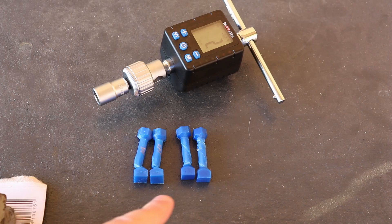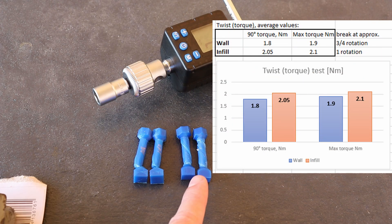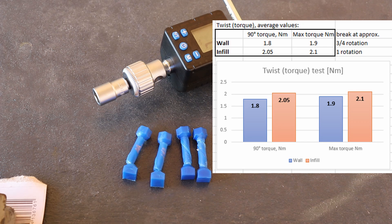Interestingly, according to the numbers the 100% infill version was stronger, and it also resisted a little bit longer — I could twist it more compared to the version printed with the maximum number of walls.